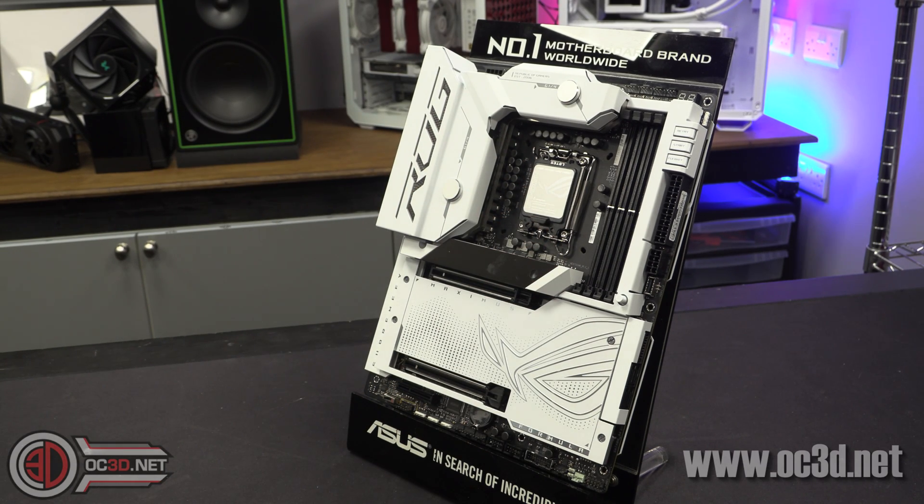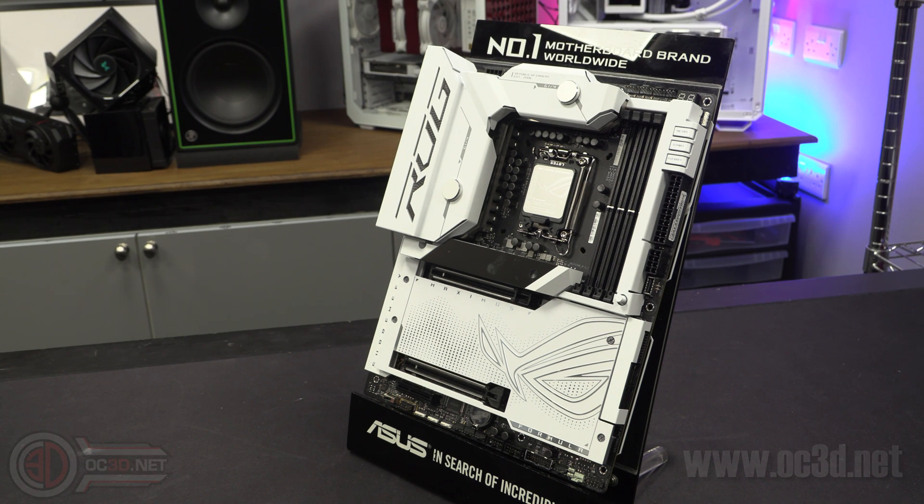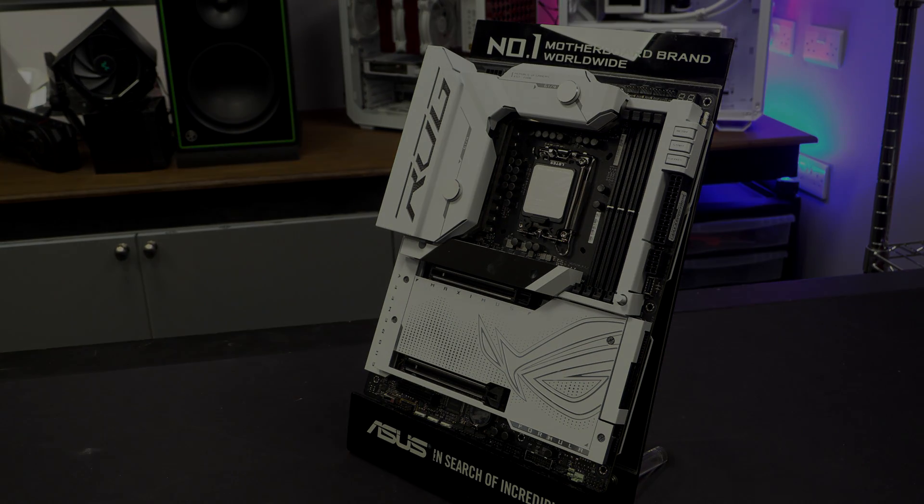Very, very pretty board. Please check back for the main review and have a look at the channel — there are other previews up, and by the time you see this there will likely be reviews too. We also have a brand new website — your phone is going to love it, and hopefully you will too. Let me know in the comments. This is Tiny Tom Logan with another preview for you. Out.